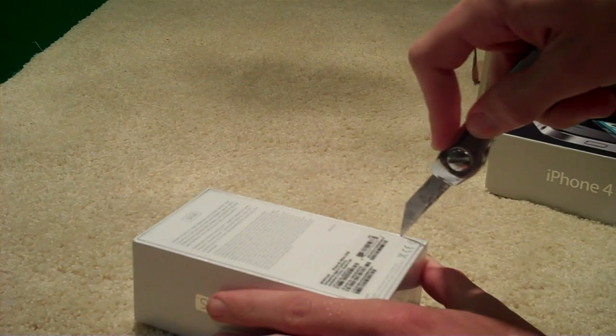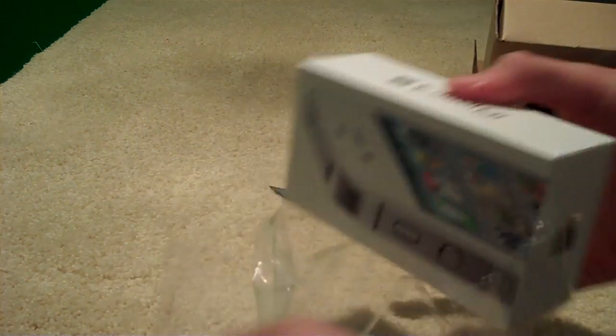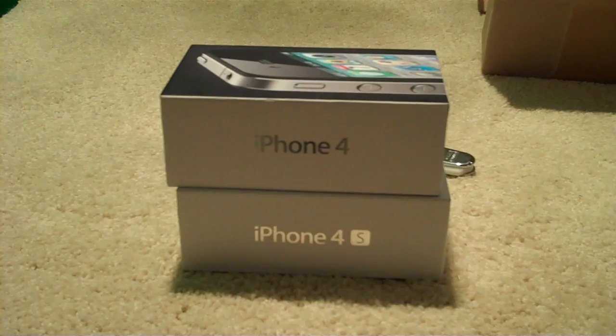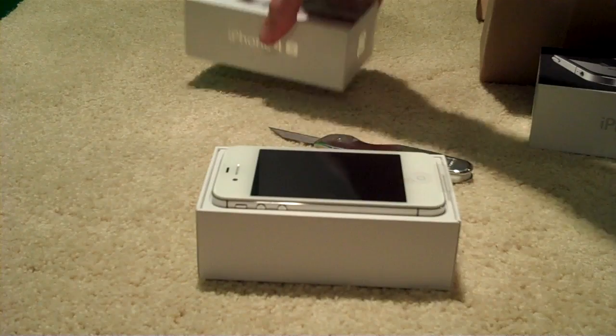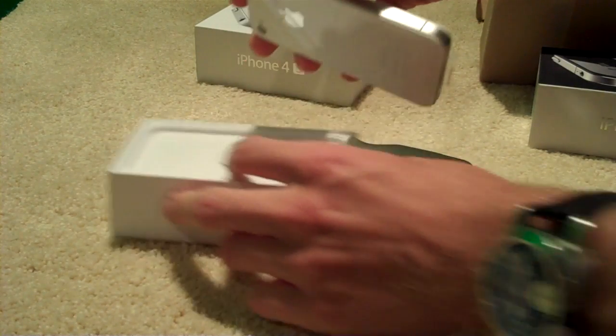A little bit of shrink wrap as usual — see if I can not cut myself. Take this off. The side of the box is different; we've got an S there now signifying that it is actually a different device. I'm sure the numbers on the back would do that too. We've got that on both sides. We'll take the cover off and there it is, all beautiful as usual, beautiful Apple product.